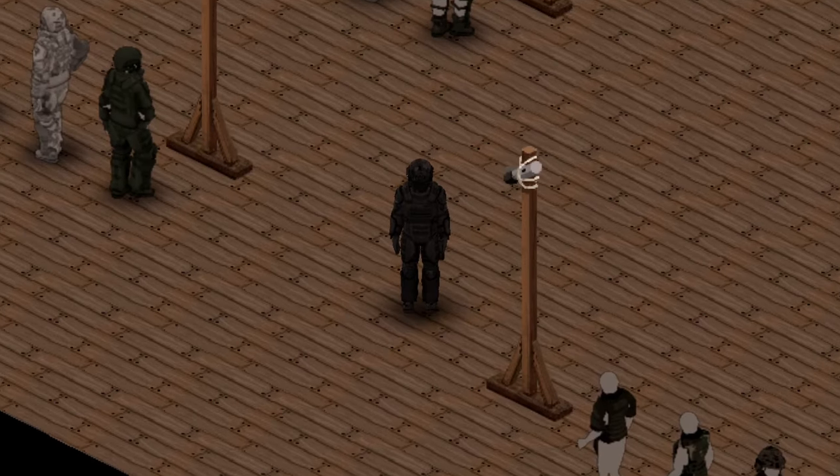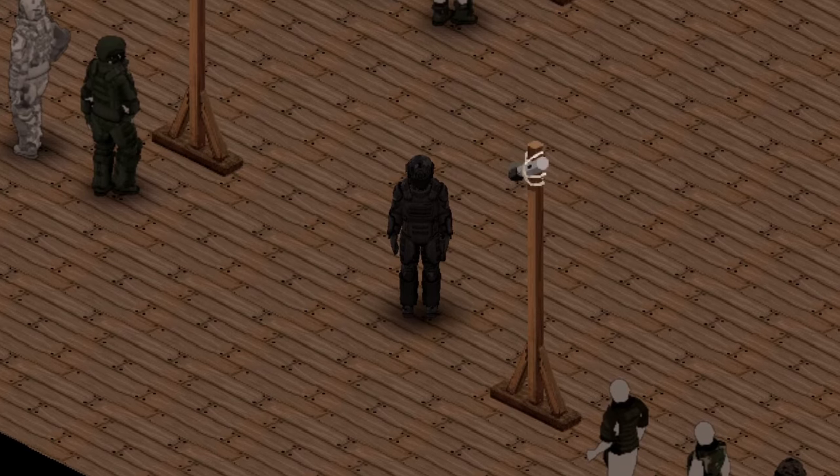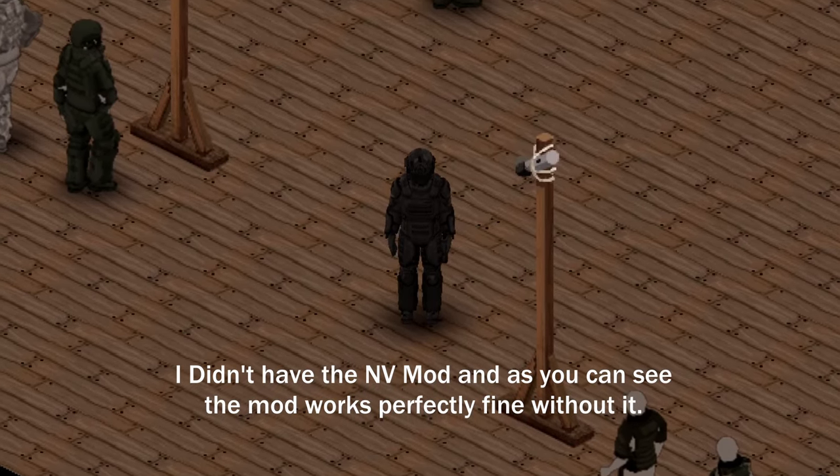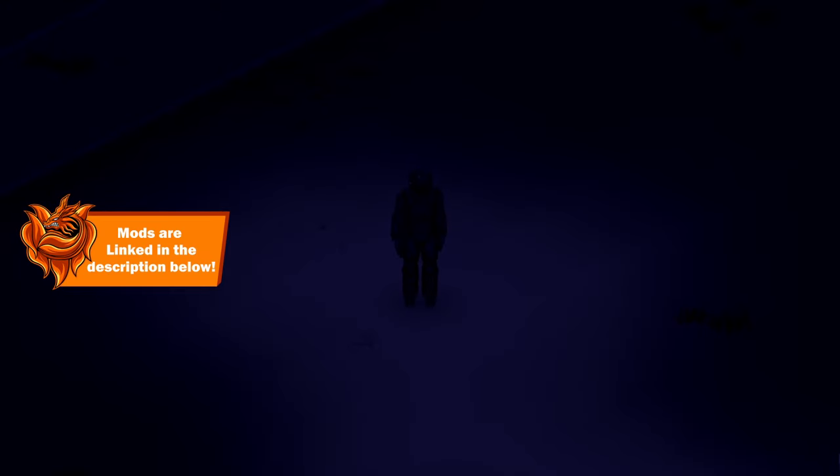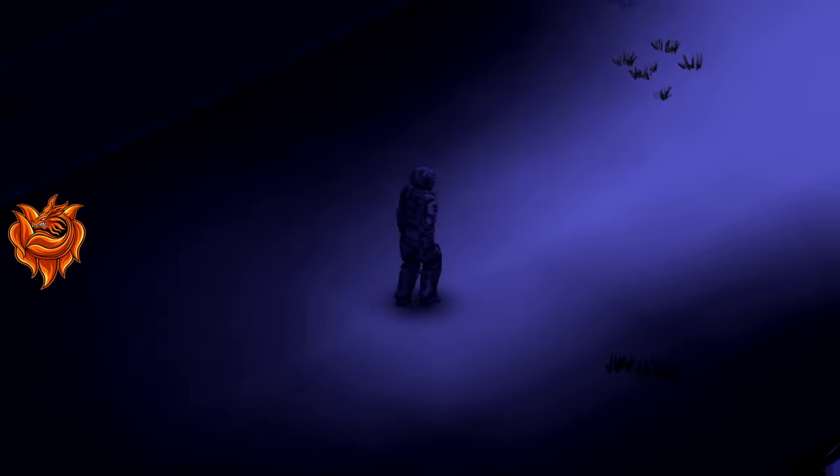Awesome dude. And not only does it have a tactical flashlight mount, but it also includes night vision — that's frickin' sick. But you must have the mod for the night vision or it's not going to include it. And that's all I have to show you guys — I frickin' love this mod. I definitely think you guys should take a look at it and download it.